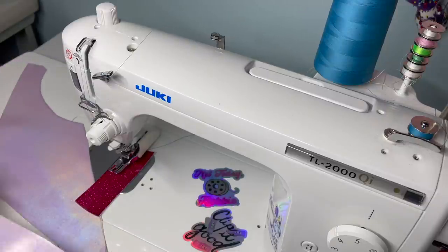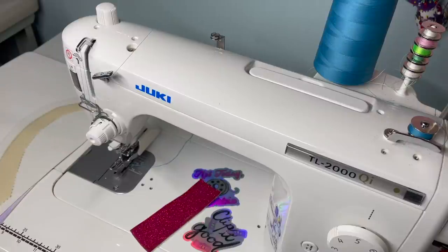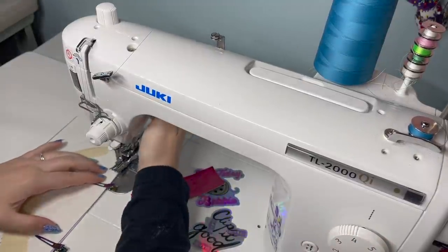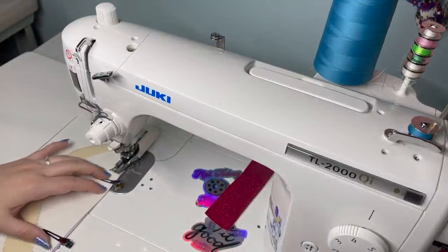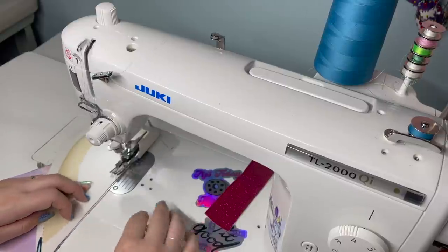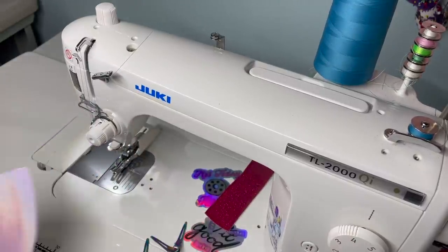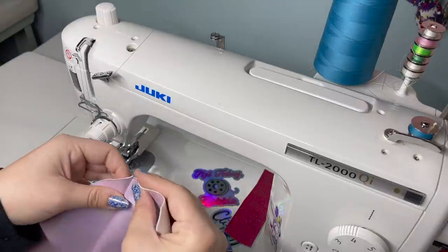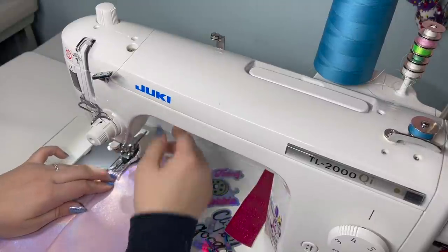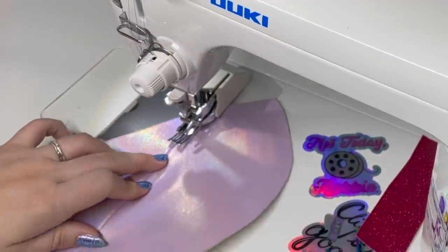You're going to want to match up those long edges and put right sides together. I'm going to grab some clips. I've got my stitch length set to about a four, and we are using a three-eighths of an inch seam allowance. I'm going to backstitch to secure those stitches and continue. Then what you'll do is butterfly that stitch line open and top stitch along either side of that seam.